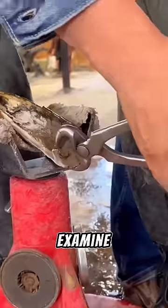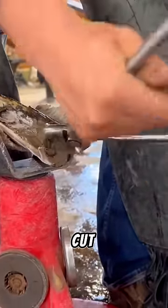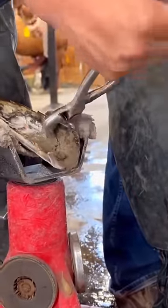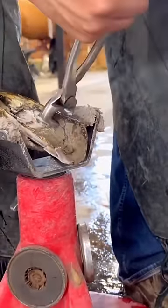First thing first, always examine the whole leg and then the hoof. Cut and trim it and be very careful when doing so. Just going around the toe here to start.